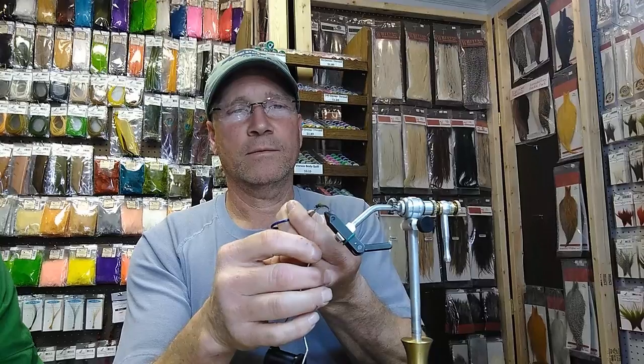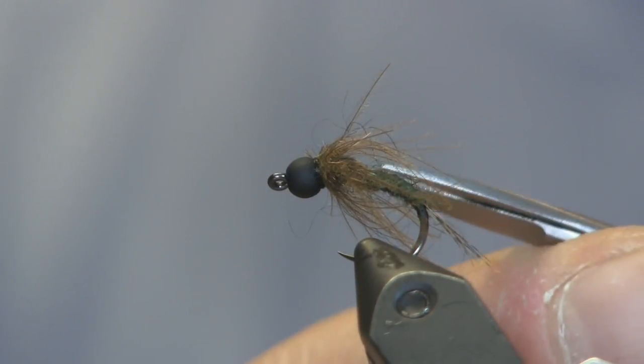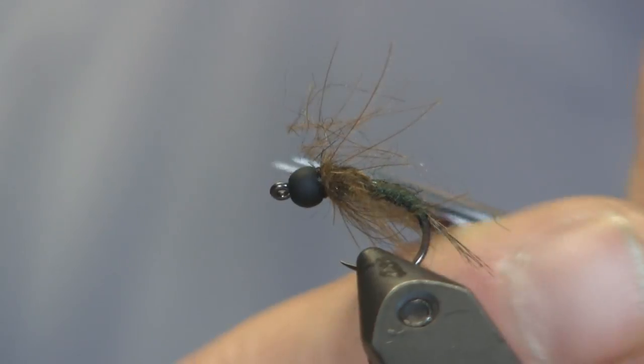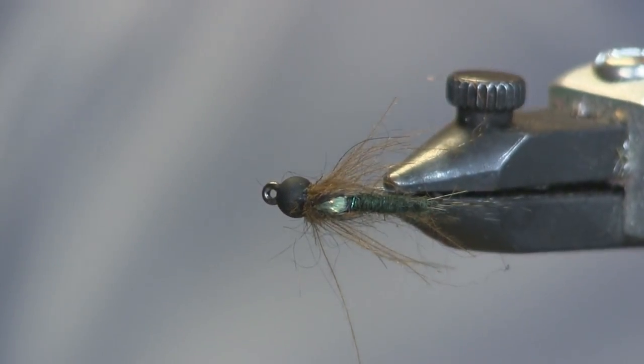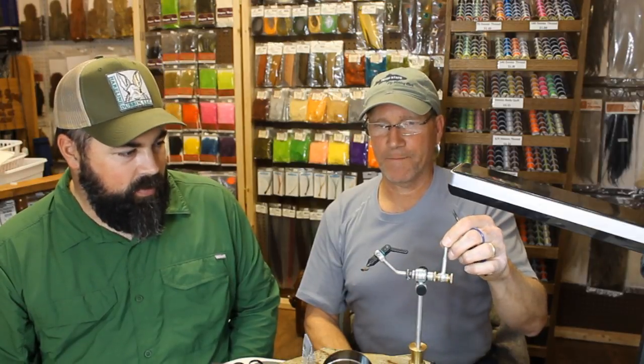Give a whip finish. Take it off and manipulate it a little bit. Because we have a hot spot on top of the thorax, I'll come in with scissors and just snip the very top of the CDC and dubbing off to expose that hot spot — it just shines like a little piece of glass in there. And it still gives you that leggy look with all those appendages moving through the water saying 'come eat me.' That is a great pattern — mixing the CDC and the squirrel dub, and the hot spot technique using the split shuck, are techniques I haven't shown before.